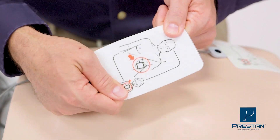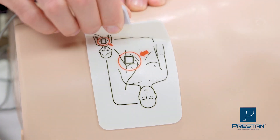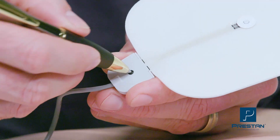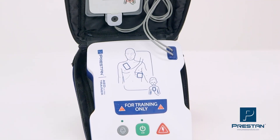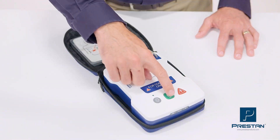The pads are durable, lasting up to 100 applications, and do not leave behind that annoying sticky residue. Replacement is easy and affordable.